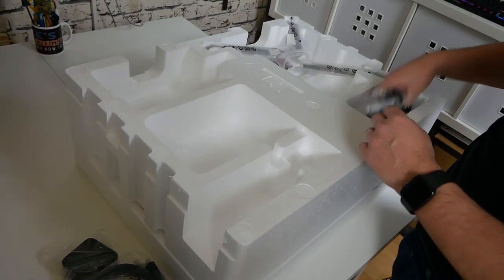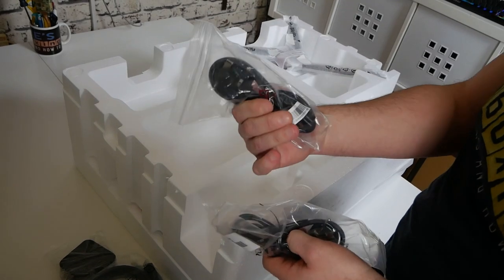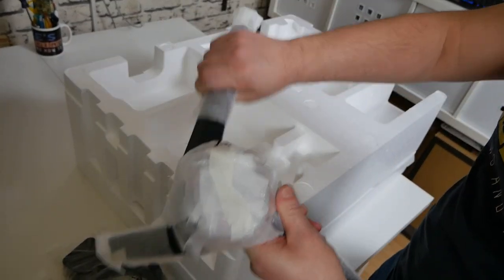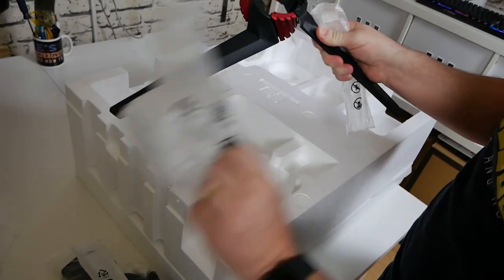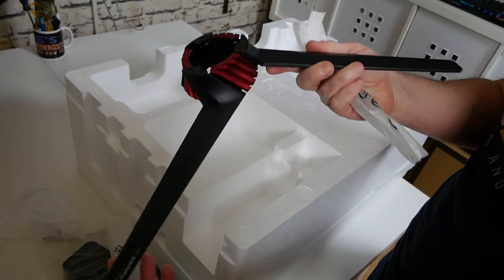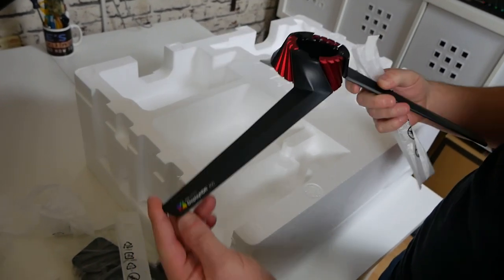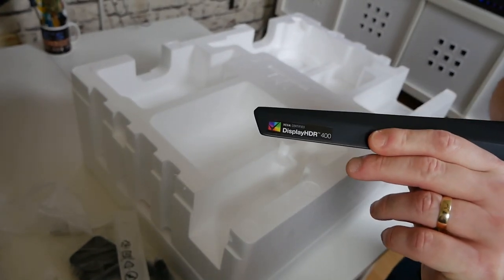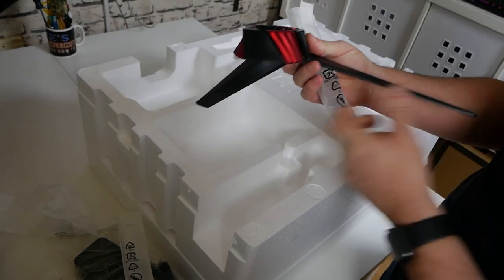Moving to the other side of the box contents, we've got a selection of power cables — a Euro 2-pin and also a UK 3-pin. Last up is the actual monitor stand itself, all nicely wrapped up. It is a lovely piece of engineering — incredible what they can do — and there's also a small HDR 400 logo on there.